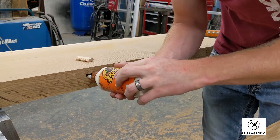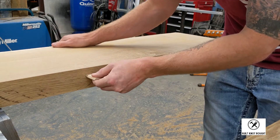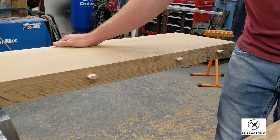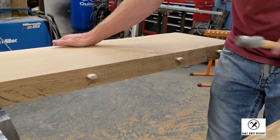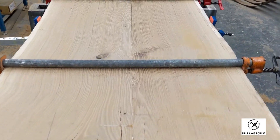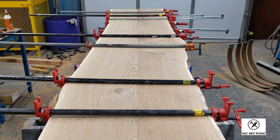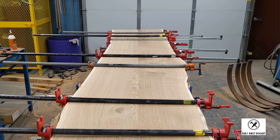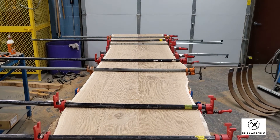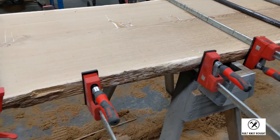I didn't bother filming the glue-up for this build because I knew it was going to be stressful and I just wanted all of my focus on the actual slab itself. I didn't want to be distracted with cameras. But I was able to get it glued up nicely. You can see I staggered clamps on the top and bottom and used every single clamp that I own — this is the perfect example of why you can never have enough clamps in the wood shop.